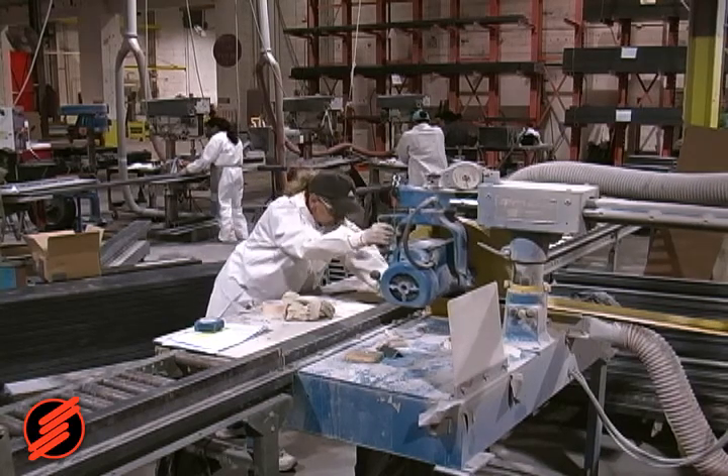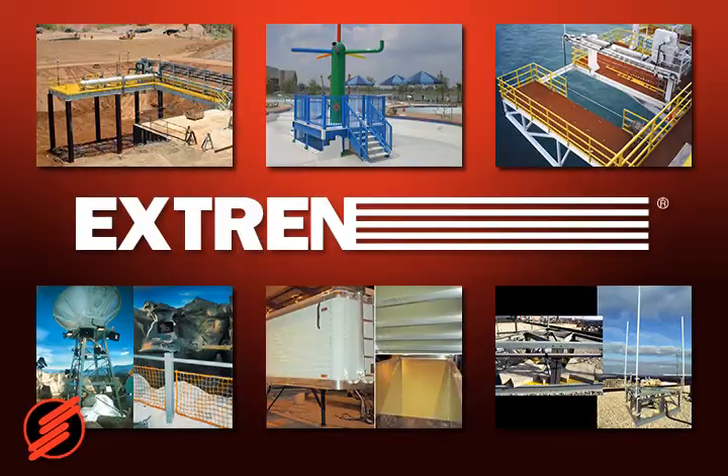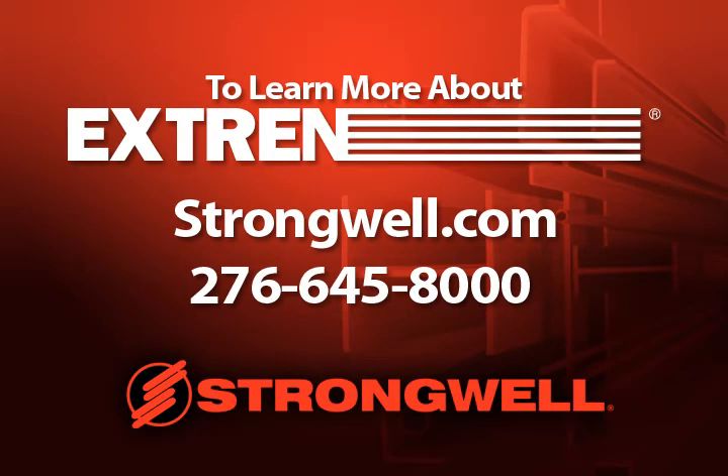Strongwell has an extensive fabrication capability and can provide anything from plain material to fully fabricated structures. Today, Xtrend is used in a myriad of structural applications in many different markets. To see some of these applications, visit Strongwell's Application Profile page under Literature. For more information, visit Strongwell.com or contact Strongwell by phone at 276-645-8000.